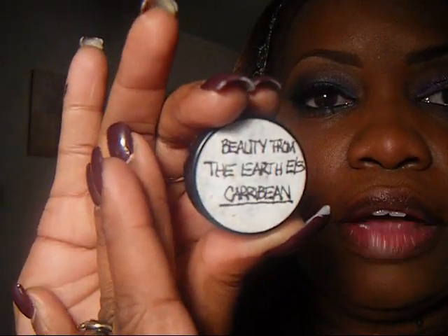Next thing we're going to do is apply our first base color. We're using Beauty from the Earth pigments on the eyes. The first color we're going to apply is the Beauty from the Earth color in Caribbean. We're going to pick up a nice amount and just pat it on the inner two-thirds of the lid. Usually I close my eyes and get a little under my lash line on the inner third of the bottom corner of my eye. Make sure you pat on a good amount of color because we're going for high impact — we want intense color.